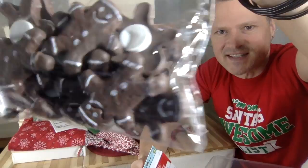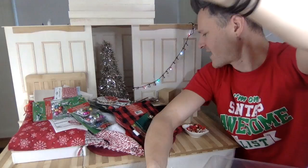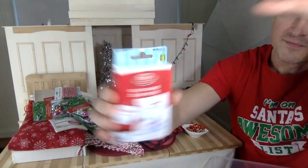Here's another one of these — little gingerbread sticker ornaments. These are probably the best ones because I could put them as little cookies on pans and put them all over the place, or on the tree. That's definitely the best one out of those sticker sets.